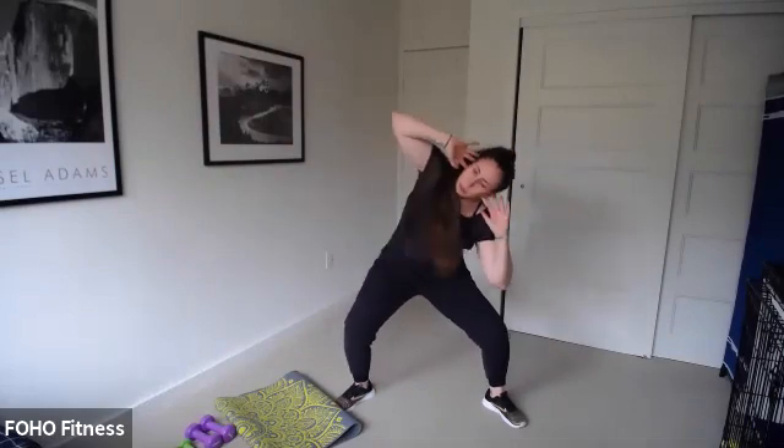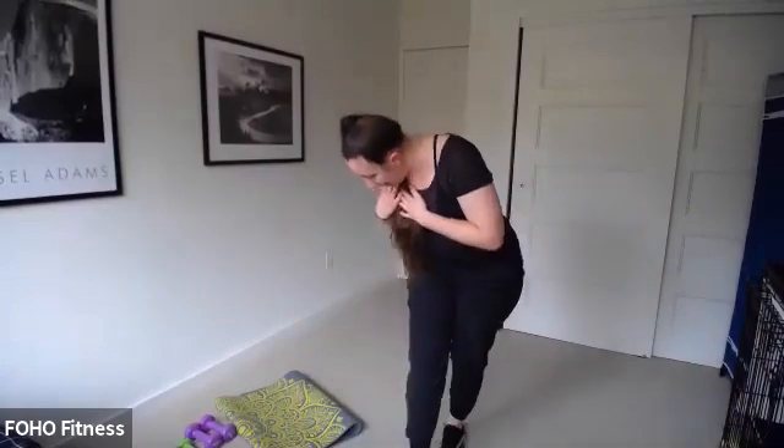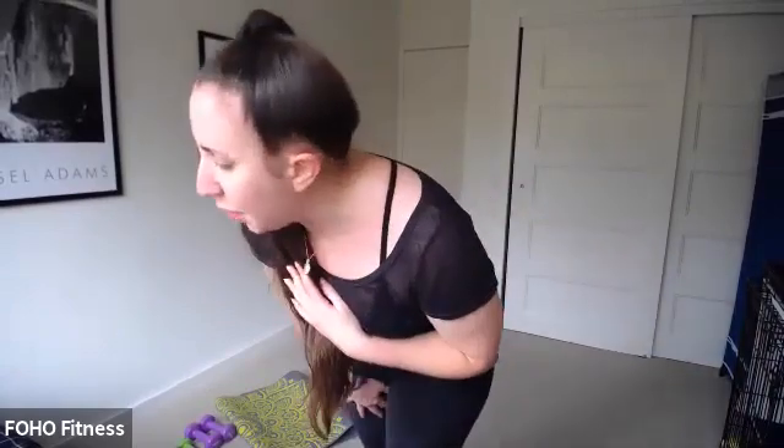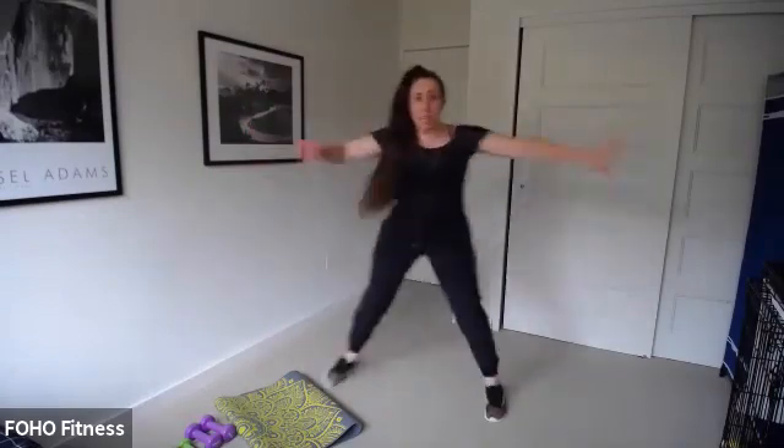Crunch, crunch! Keep that chest up — can you get a little bit lower? It's the last time you've got this. Knees over those toes, watch those knees. Skaters are coming up — can we get a little lower? Keep it up — looking good. Three, two — skaters, let's go! Last time.